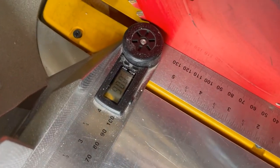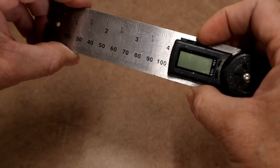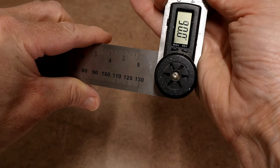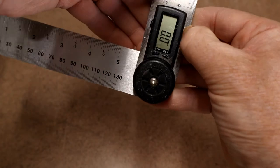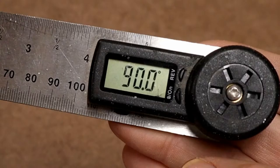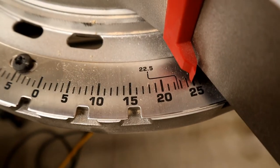Here's method number one. Make sure the arms of the angle finder are all the way closed and even with each other, then turn it on and adjust it to 90 degrees. Once it's at 90 degrees, turn the angle finder off and then back on, being careful not to move the arms at all. The reading will now be zero. To verify the arms didn't move, close the angle finder's arms together again and the reading should be 90 degrees. If not, try again.